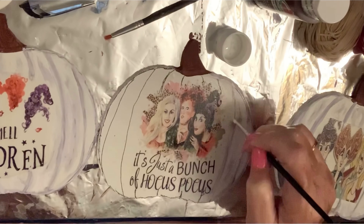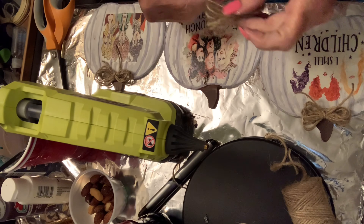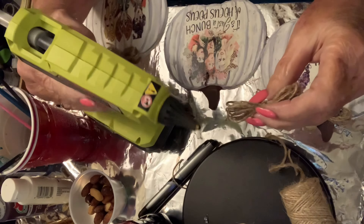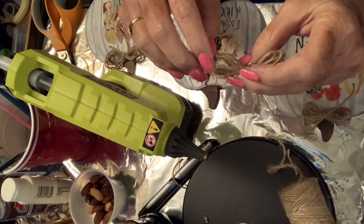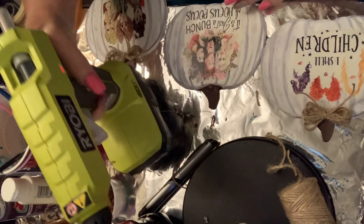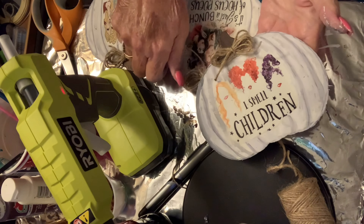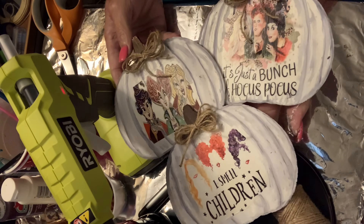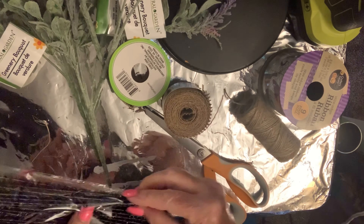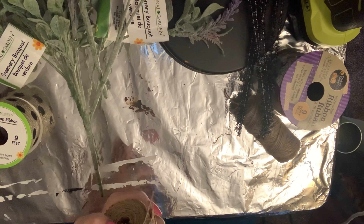Now I'm adding some bows — these are the little finger bows that Sammy teaches you how to make. They are so easy to make and so cute, and they add so much character to whatever you're making. This is my finished little pumpkins and I'm so excited, because when I had it in my brain I never dreamt it would really come out that cute.